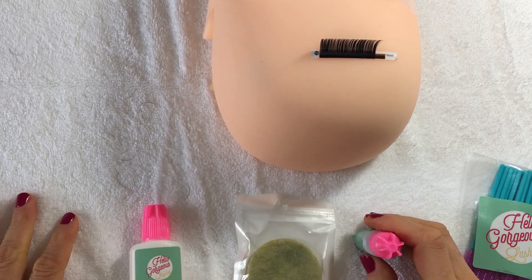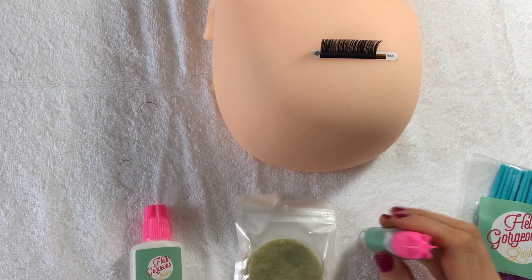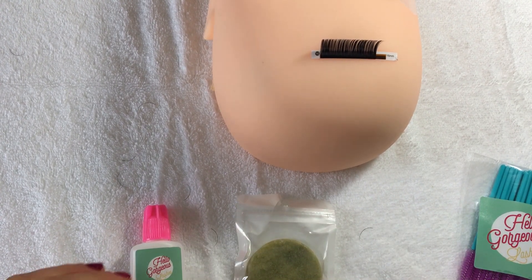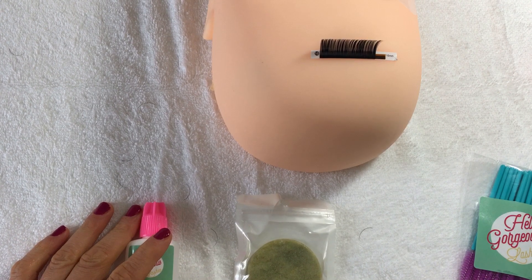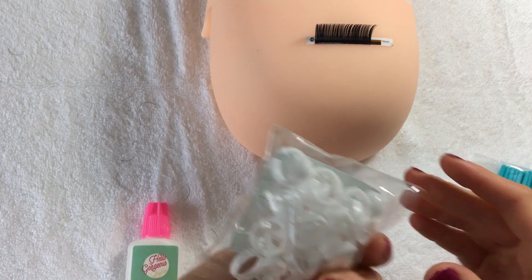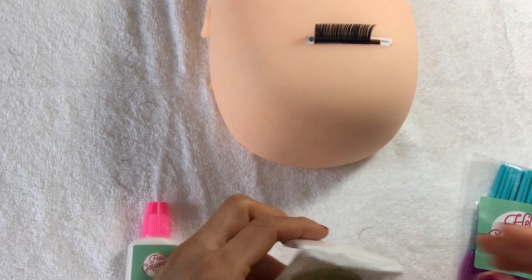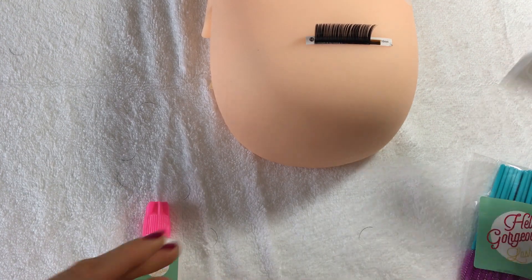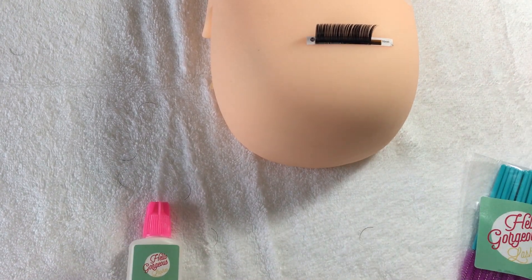This video is going to show you the glue technique — how you glue your lash extension. There are a couple of options in terms of storage of your glue. We've got the glue rings, which you should have in your packet, or there's a jade stone. For classic lashes, I like to use glue rings, so that's what I'm going to use.